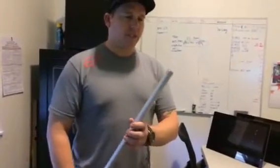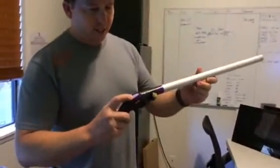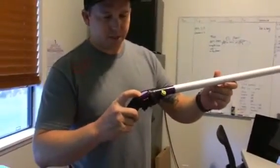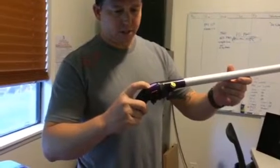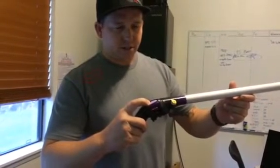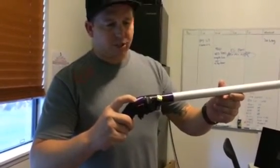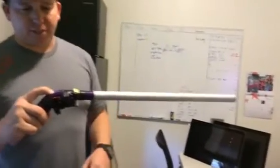What this is designed for is killing cockroaches. So you press the button here — I don't know if you'll be able to hear it but... that's making a high-pitched noise and it's charging the capacitors inside of here.